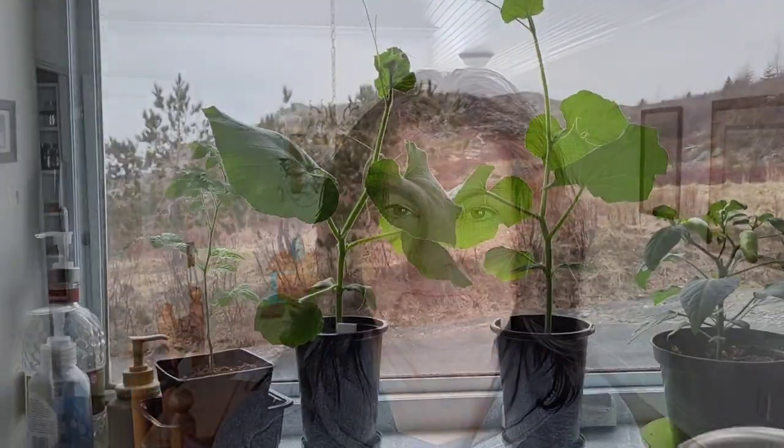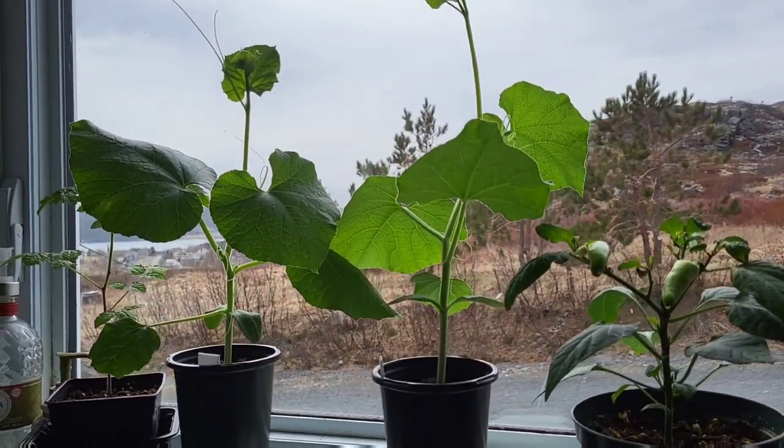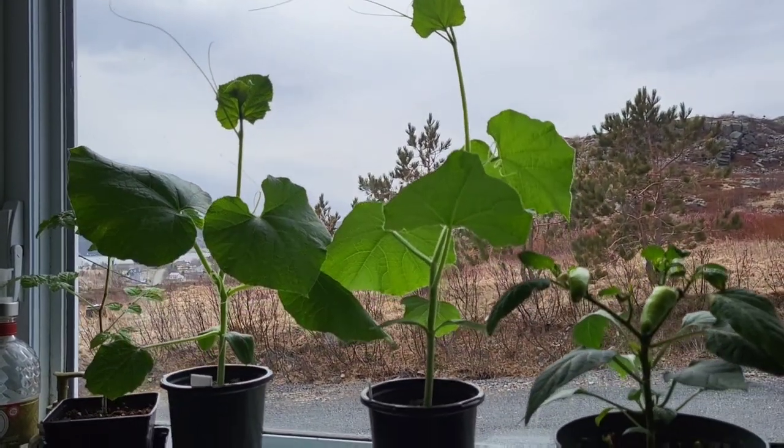I'm going to try the rescue of two birdhouse gourd squash plants by putting them into a little container garden. Here are the two squash plants that I am going to pot on into a container today.